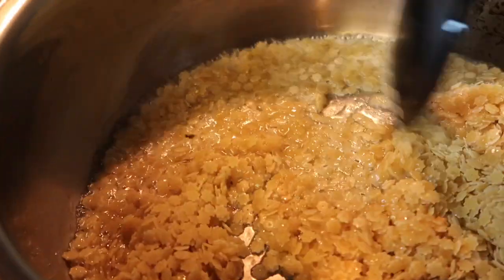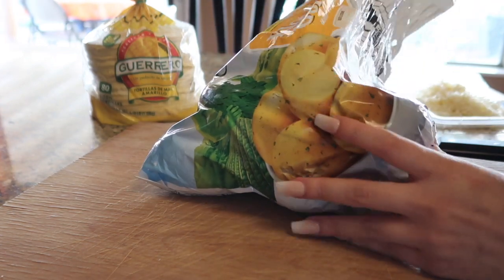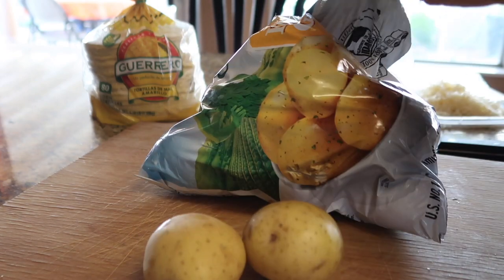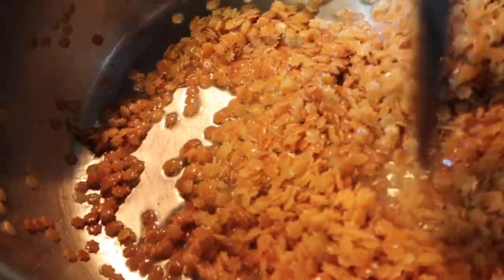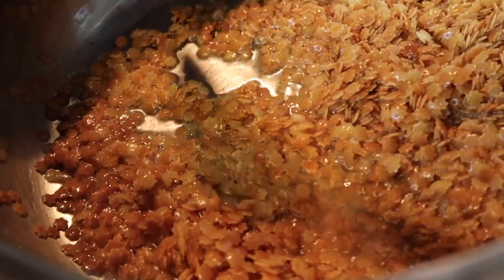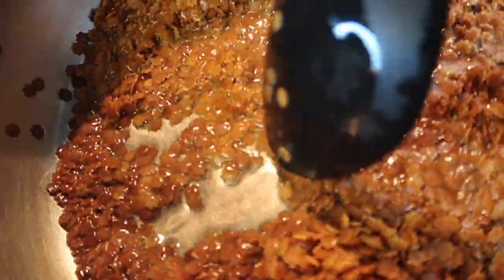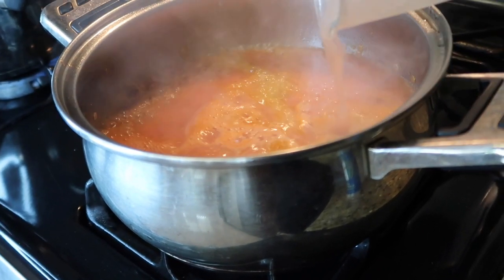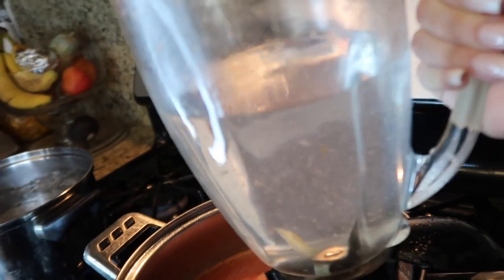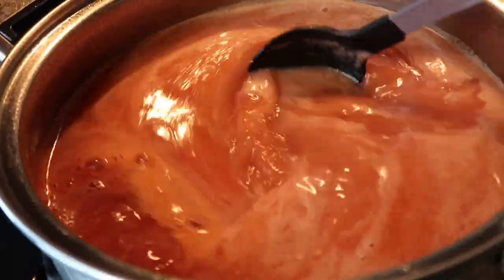Drop in your fideo and wait for it to get toasty. You can see the fideo changing color — that's how you know it's getting a little toasty. Make sure you do not burn your fideo. It should be a little bit darker like this color. When that's done, pour in your sauce, mix it around, and add some more water. In the same blender add about halfway water, mix it, then lower the heat and cover it until it boils.